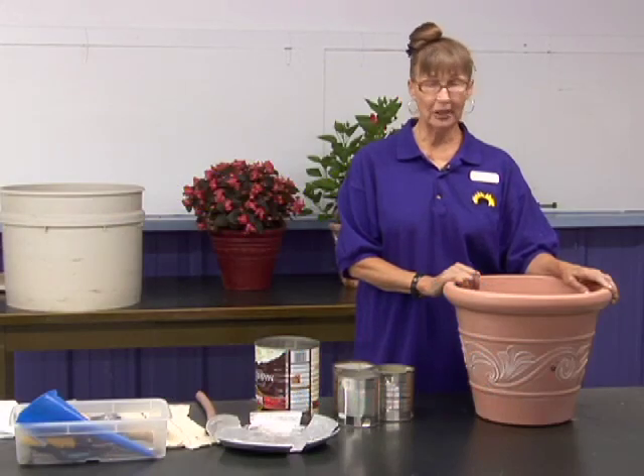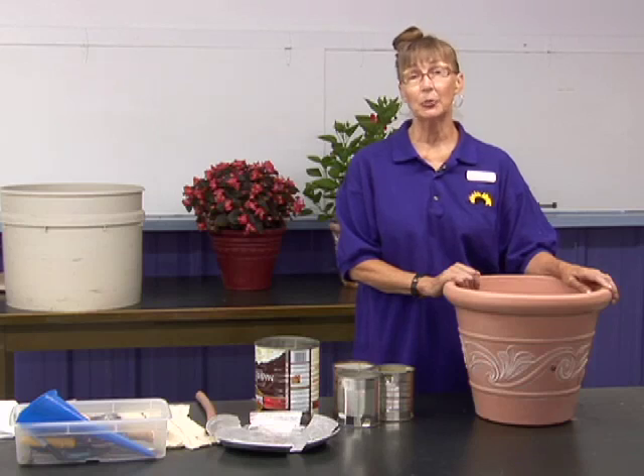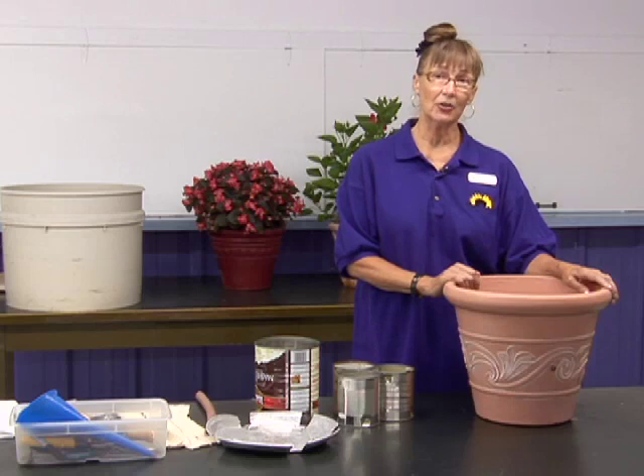Self-watering pots are really important here in Northwest Kansas because we have high winds that are extremely drying, and we also have a lot of good sunshine, which the flowers like, but also that is drying. So self-watering pots cuts down on the amount of time that we need to spend watering.